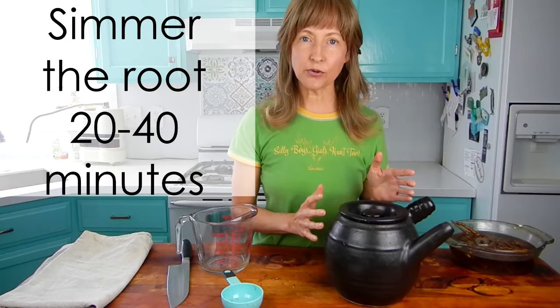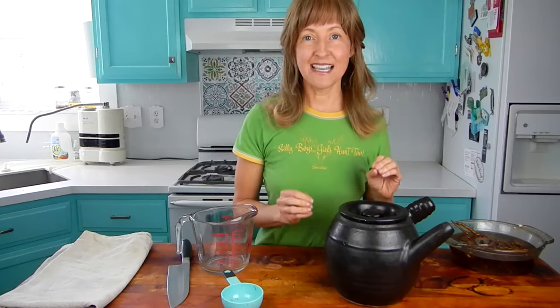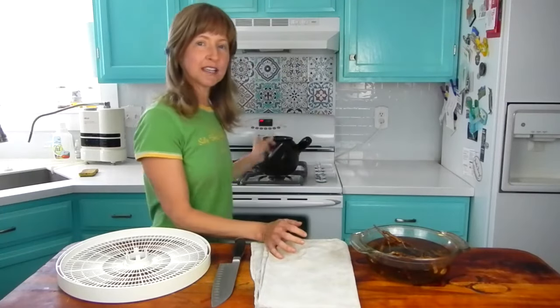Depending on how much water and herbs you're using, you're going to simmer the root for 20 to 40 minutes. Because I'm using a lot of water, I'm going to do the full 40 minutes. If I were just doing two cups of water and two tablespoons of herbs, I would simmer for 20 minutes, because a lot of that water is going to boil off. Now I've got the fresh dandelion root cooking in the pot behind me. While that's cooking, I'm going to show you how to prepare the dandelion in dry form so that you can enjoy the dandelion root in the winter as well.